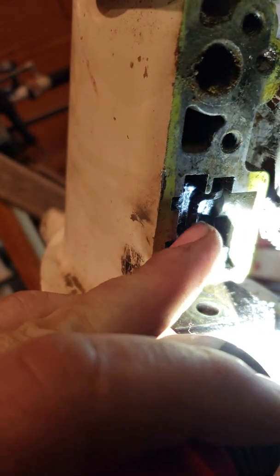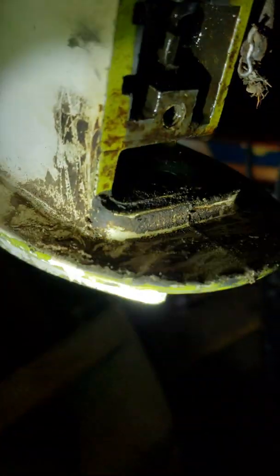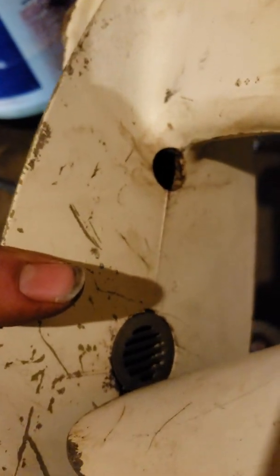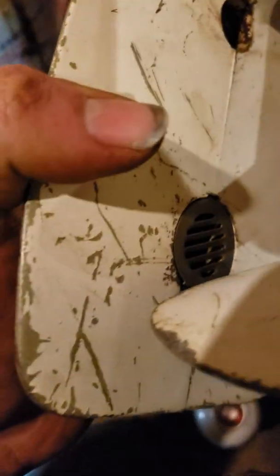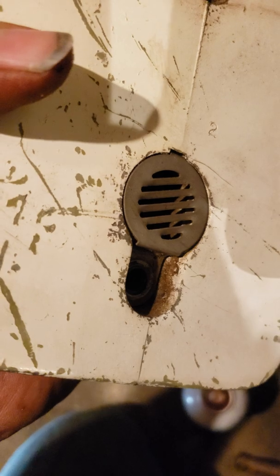You'll want to take out this clip and remove the rod from the shifter fingers right here. Then there will be a nut on a stud at the bottom, and then these two studs on either side — there's a nut in that hole right there and another one that holds the water pump intake screen on. Take both those nuts off and you may have to wiggle and pry a little bit to get it to come off, but the lower unit will come off.